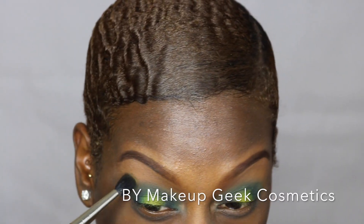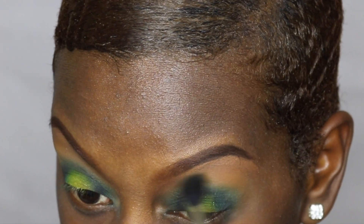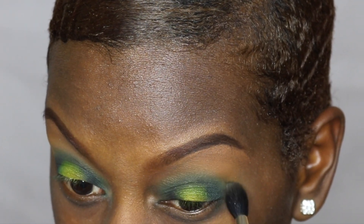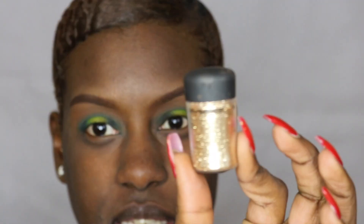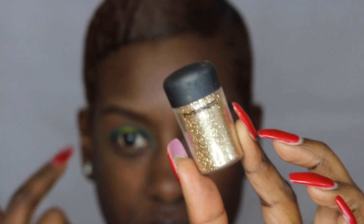I'm taking Desert Sand to blend everything out. Then I'm going to take this Gold Glitter by MAC and very sparsely apply that in the center of the lid. I'm just going to take my glitter glue, spread a little bit around on my lid, and then apply the glitter over that.